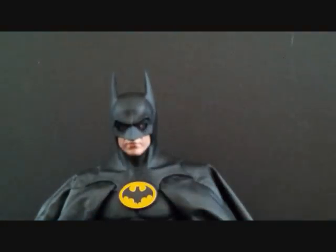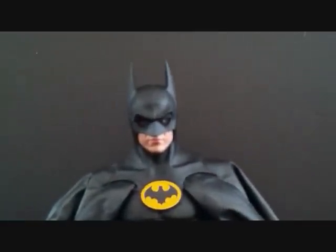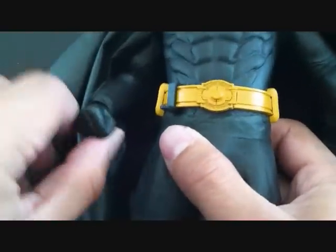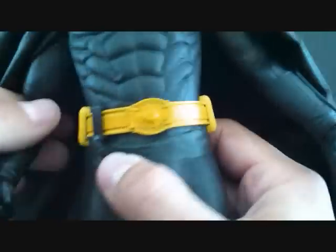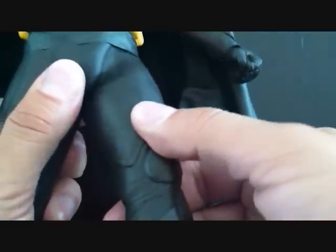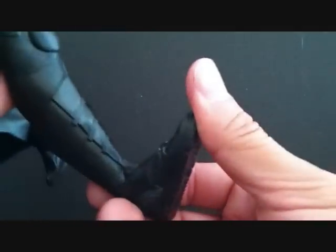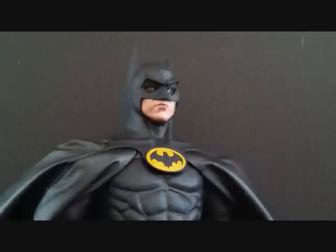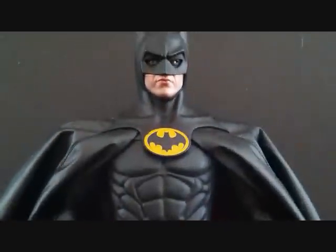Sorry guys, one thing I forgot — I didn't show you the articulation. As far as articulation goes, he doesn't turn at the head, but in the movie he didn't turn at the neck anyway. He does have a bend at the bicep, can rotate at the wrist, and the arms go in and out. He has a little bit of an ab crunch, no rotation in the waist. Legs go in and out and can go a little forward and back. He bends at the knee, the foot goes up and down, and you can rotate side to side at the lower leg. Still a great figure.